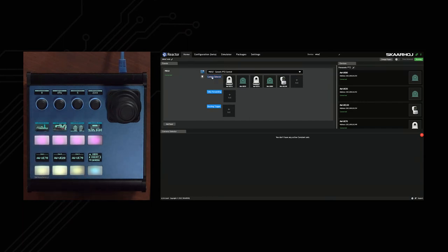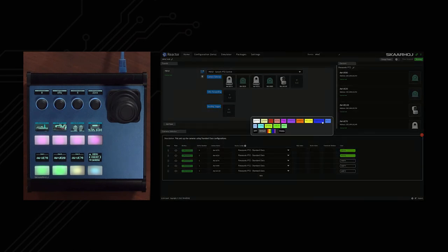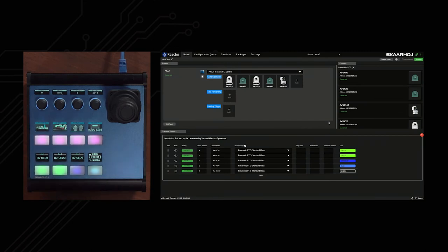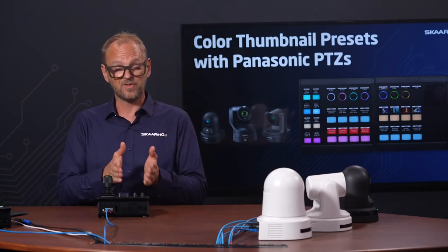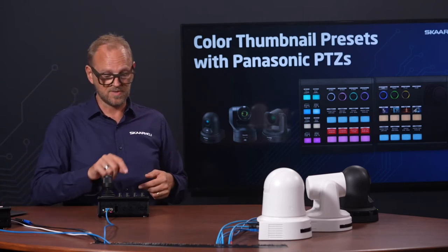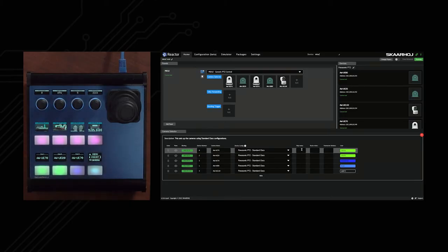Clicking into camera select gives us additional details. One popular feature is that we can color the buttons for cameras as we want — for instance, select green for one camera, blue for another, light blue for a third. We also have tally index and routing index. Tally means you can pick up tally information from a switcher system so your camera selector reflects tally state. Routing index means pressing that button sends a command to a video router, bringing it up on the monitor in front of you — it just needs a number indicating the source and which system it's connected to.